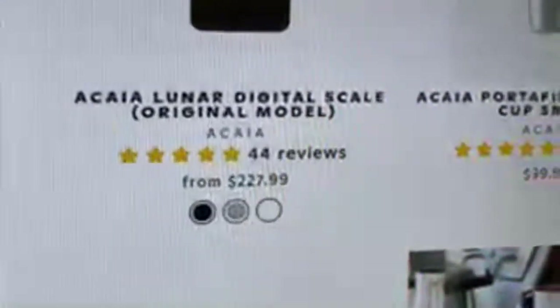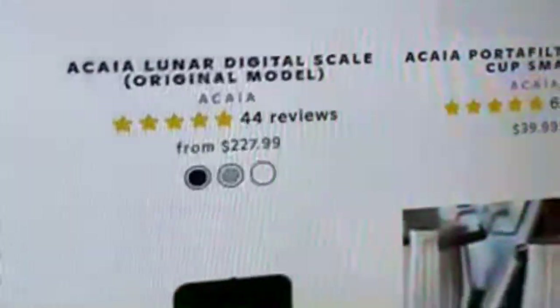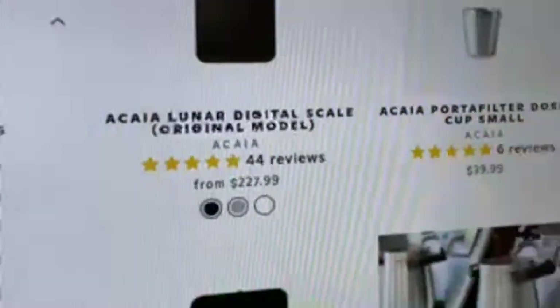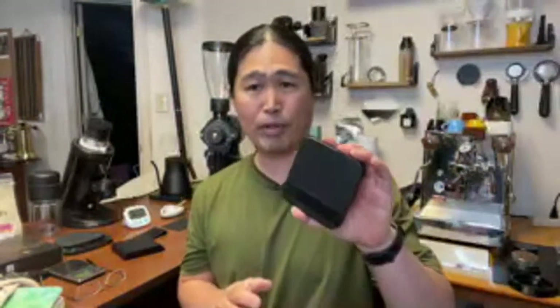Let me show you the Friends at Eight Ounce Coffee website - the original Acaia model is $227.99, and they have a 2021 model as well for about $250. The 2021 model has a couple of updated features, but for home use the original model is just fine.